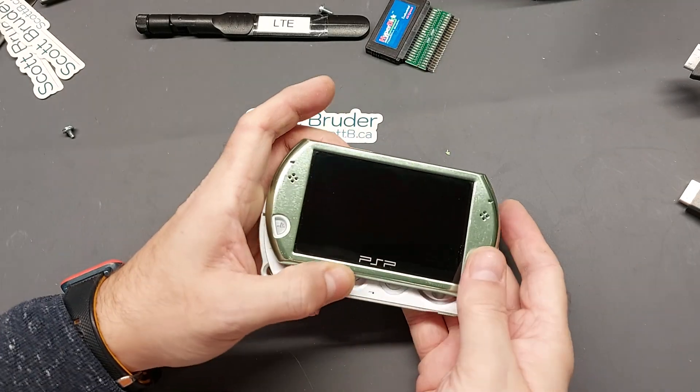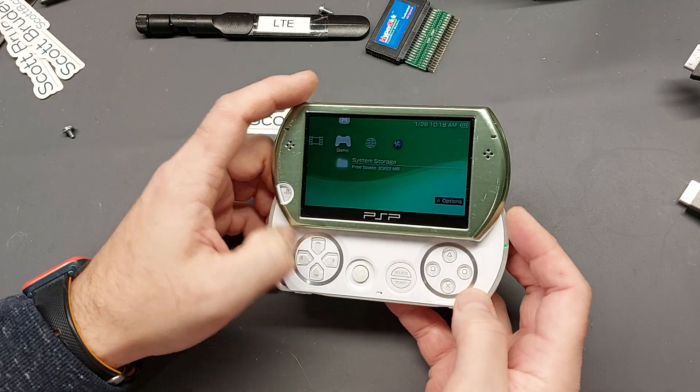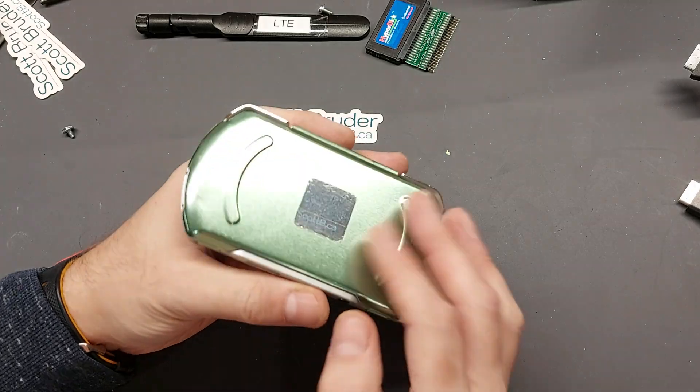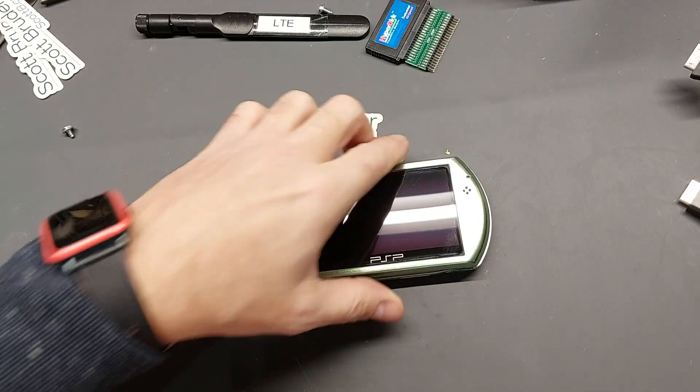Hi, Scott Bruder here. As many of you may or may not be aware, I'm a big fan of the PSP Go as my favorite portable handheld unit, and that's been the same for probably the last 10 years.